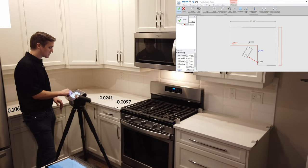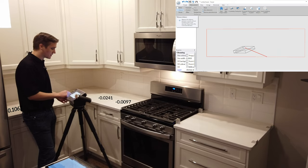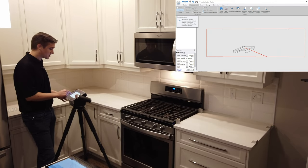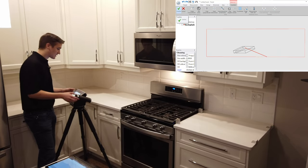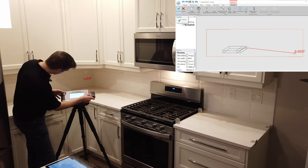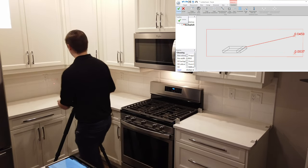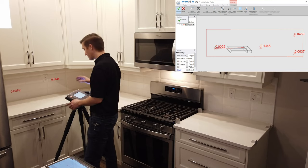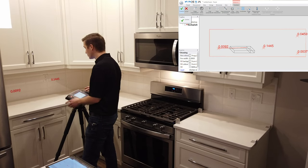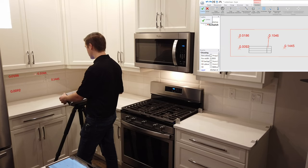Likewise, we can do these on back walls. If I wanted to switch over to my back wall folder, I can do that right from the screen of the FlexiJet and simply grab these points to plane right off this back wall. We're giving fabricators and templaters the tools they need without having to carry additional tools in their toolbox.